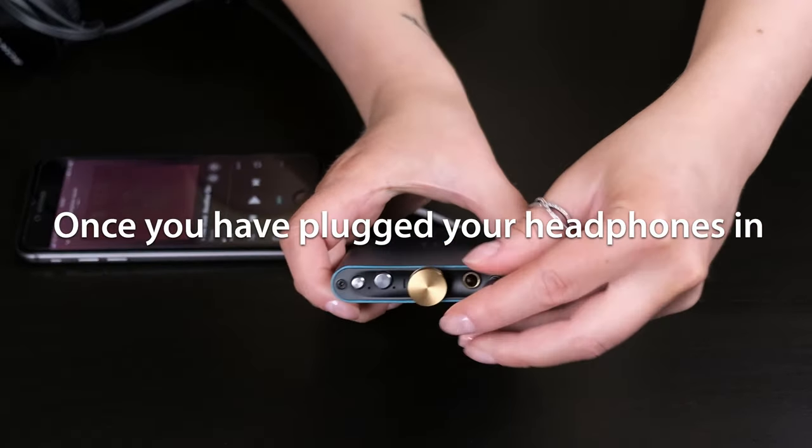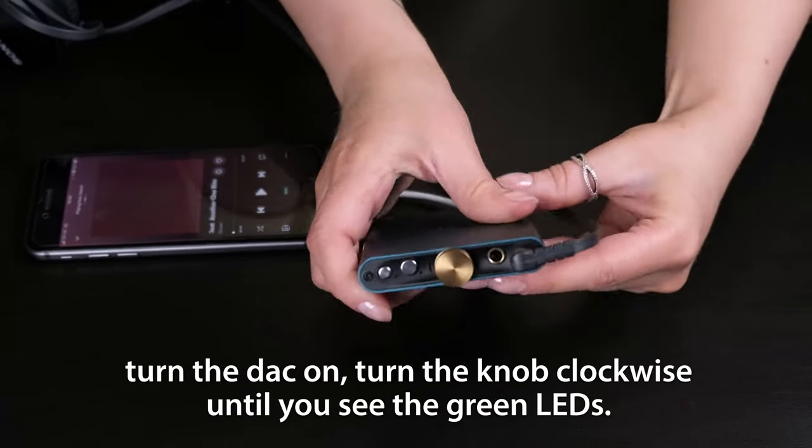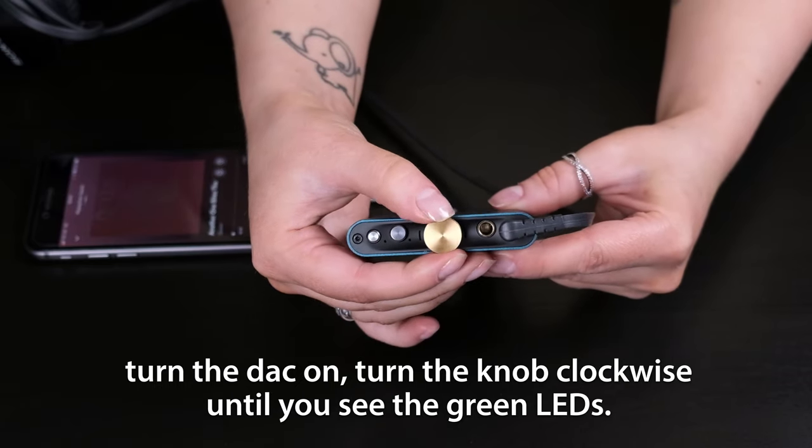Once you've plugged your headphones in, turn the DAC on by turning the knob clockwise until you see the green LEDs.